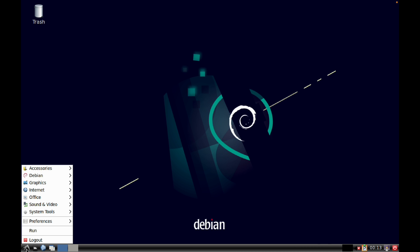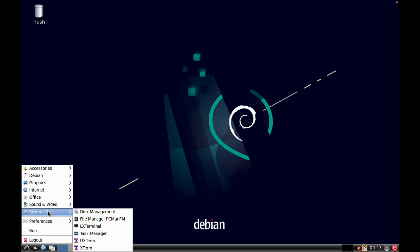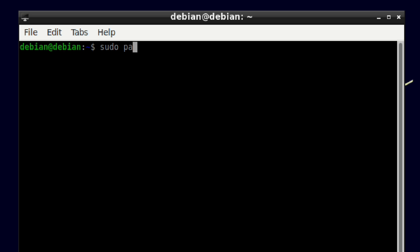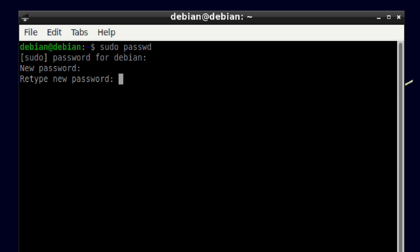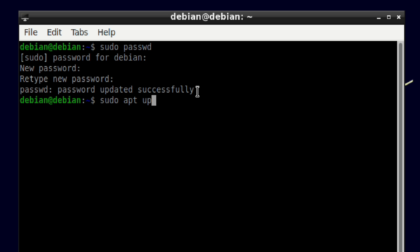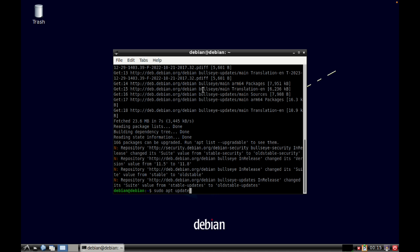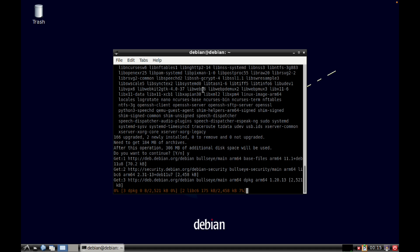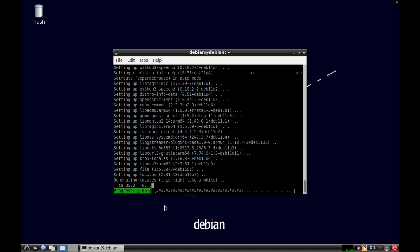I'm going to change the password so go into LX Terminal and type sudo passwd. Type in the current password which is Debian, then set a new password. Now let's do an update: sudo apt update and sudo apt upgrade, press Q to quit, and that will finish off the update.